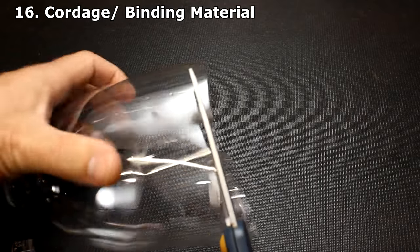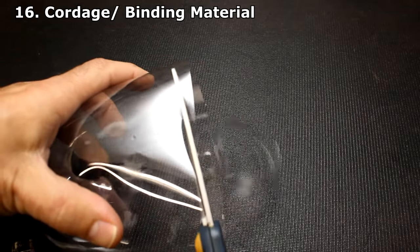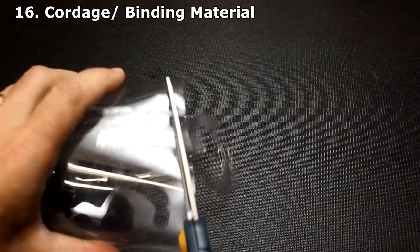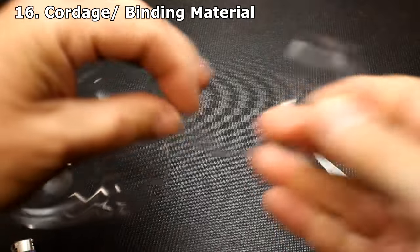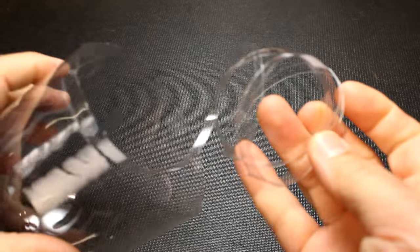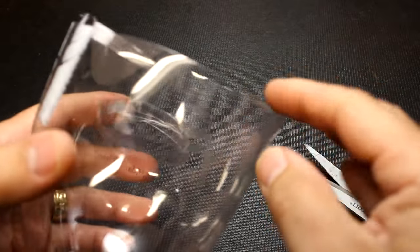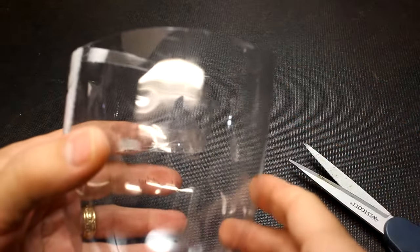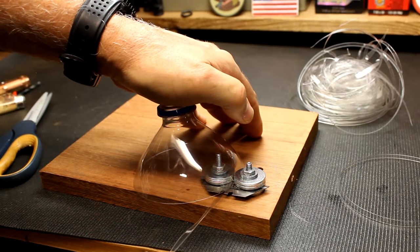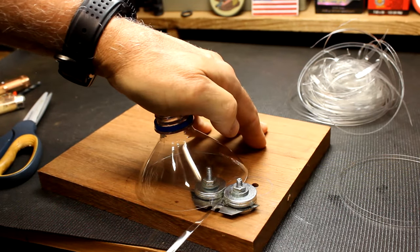Taking a two-liter bottle and making small strips using either a pair of scissors or a good sharp knife is a great way to have cordage — it's super strong and you can really do a lot with it. There is an easier way to cut this and make it more consistent: a special jig that makes it very quick and very even. I'll have a video linked showing how to make that jig — very simple. So using plastic bottles for survival situations — thumbs way up.